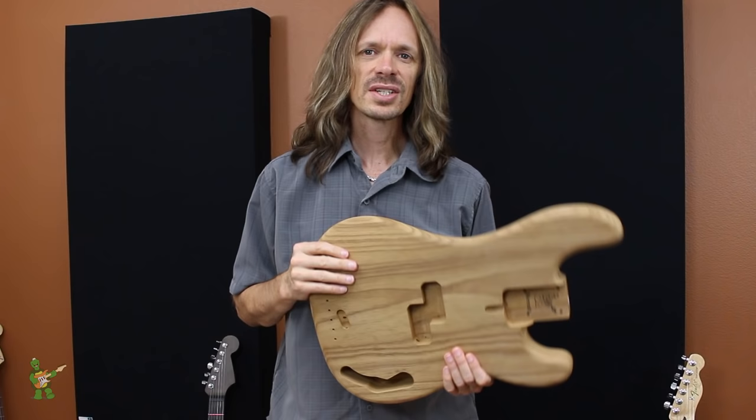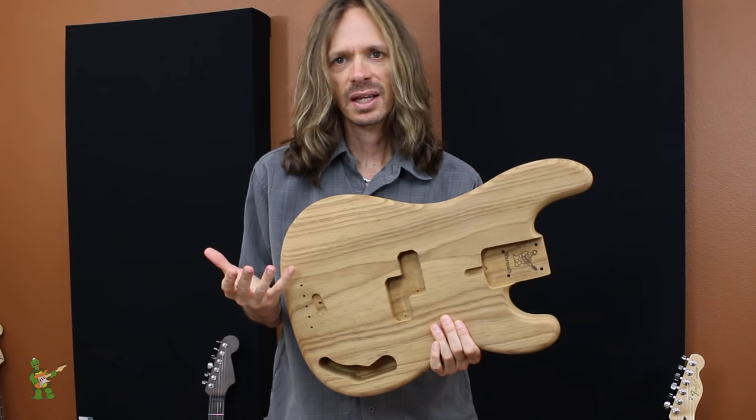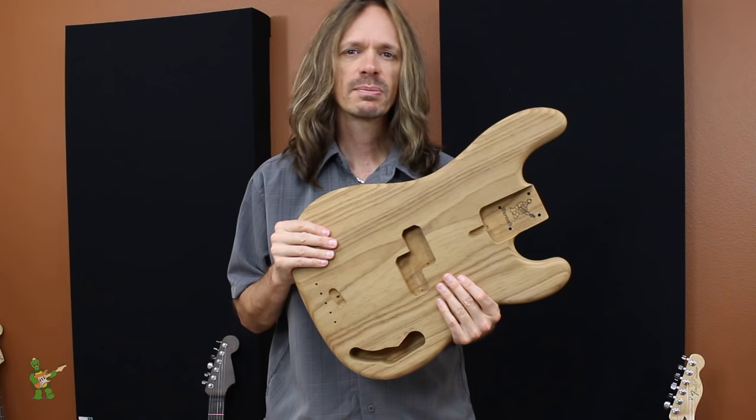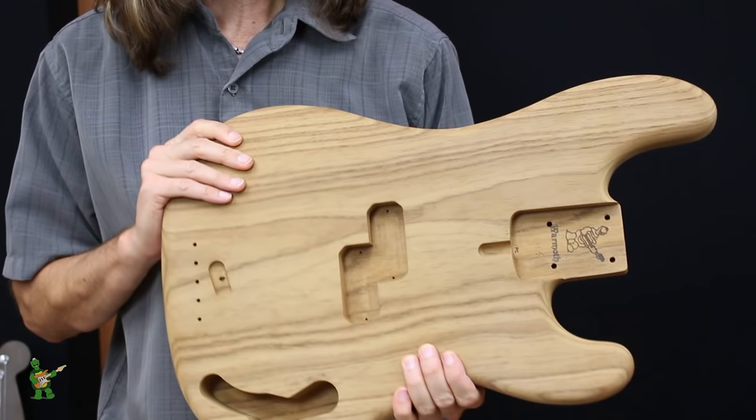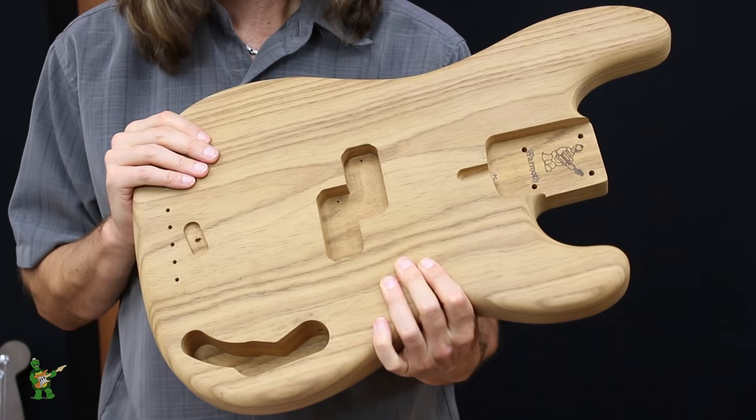Roasted Swamp Ash is a new wood offering here at Wormuth. The first question everybody asks when we talk about roasted woods like Swamp Ash or Maple is: why? What's the point of heat treating it? Roasting a piece of wood is mostly about stability, and also a little bit about weight. When you heat treat a piece of wood, all the moisture and sugars disappear, and you're left with a piece of wood that is very rigid, very stable — and usually a little bit lighter.